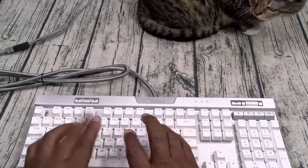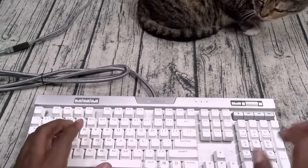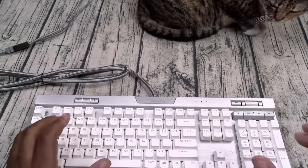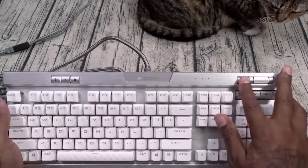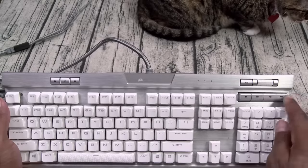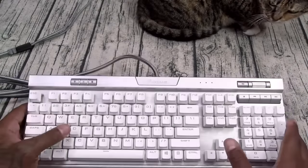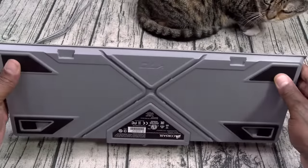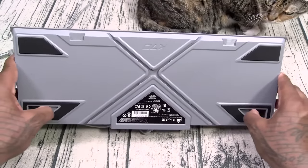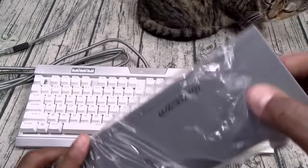Let's see the key travel on these — oh, you hear those switches? Extra loud, extra obnoxious. You got your volume multimedia buttons, play and pause, skip and reverse tracks. Dedicated number keys, real nice. Let's see on the bottom — you got your little switches so you can elevate it.